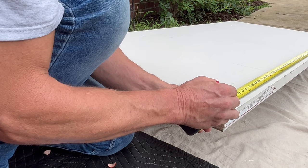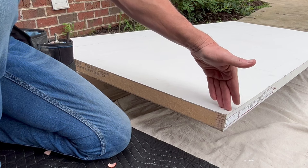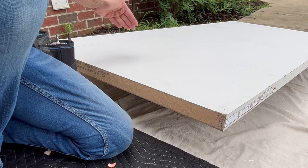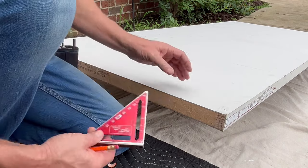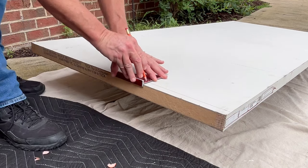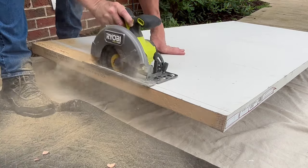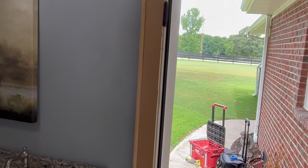The door is exactly 80 inches, so I make a mark at 79. You could mark the other side, put a straight edge down and draw a line. If you ever have to shape the top of the door, always measure from the hinge side. Then use a speed square — put your pencil on the line and pull it right across. Before shaping, always make sure the door is oriented properly with hinges on the correct side.